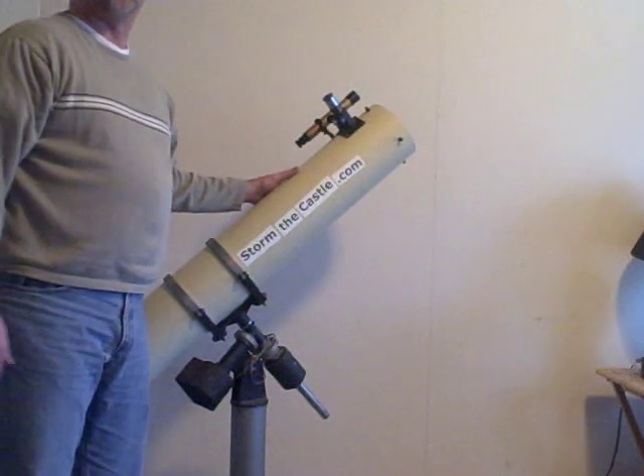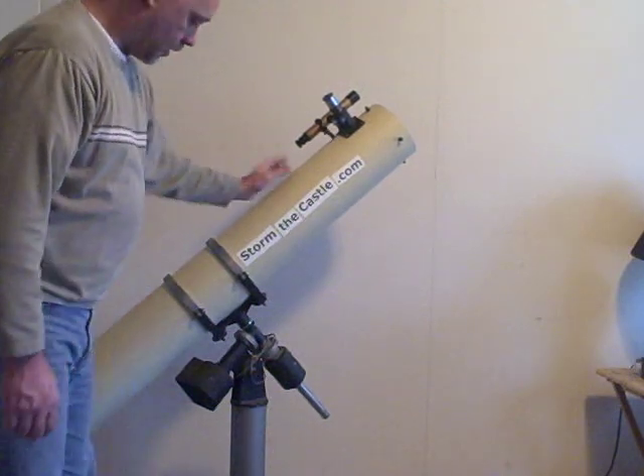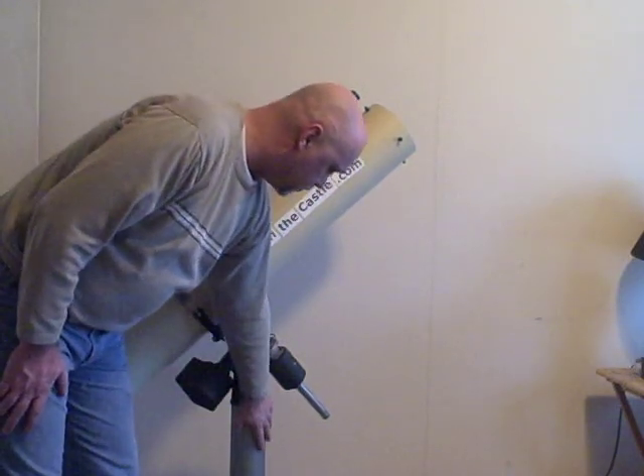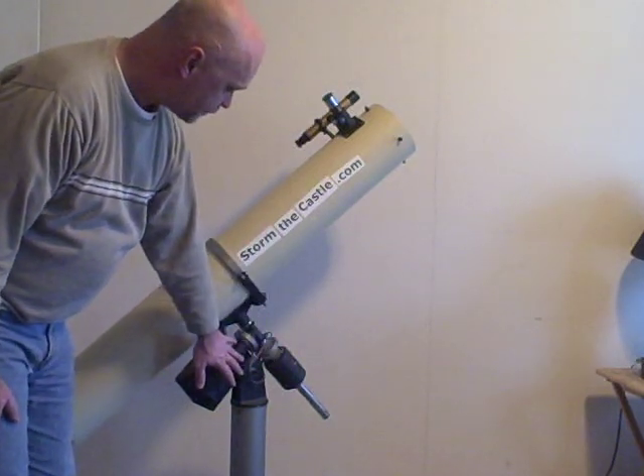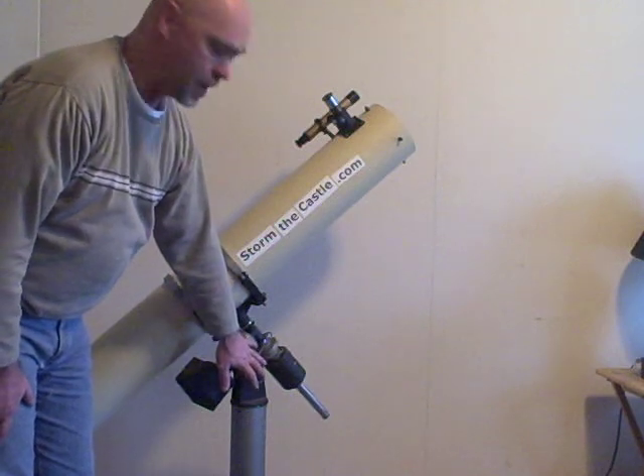Some of the other common parts of a reflector telescope are the mount down here. This is what it's mounted to. And this is called an equatorial mount, which means it follows the equator, rather than an alt-azimuth mount.